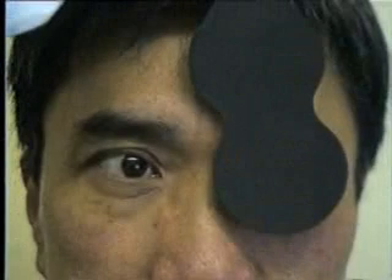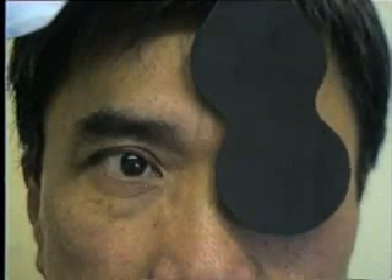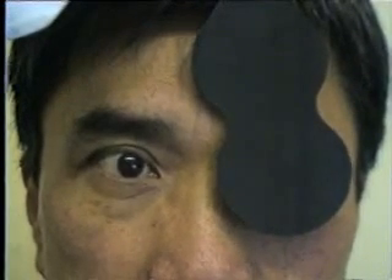Look at the camera. Do you want to just do a cover test over his left eye? See how much fixation he takes. Just keep staring at the camera for a moment. Just look here now. Try and look towards the camera a little more. Can you make that eye? That's it. Oh, that's fine, okay.